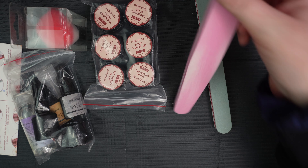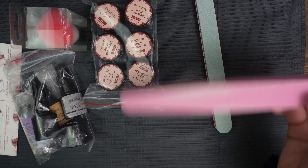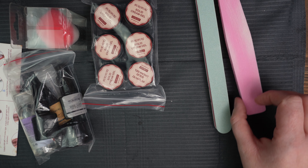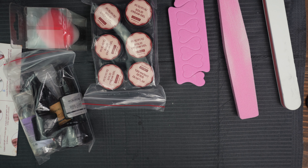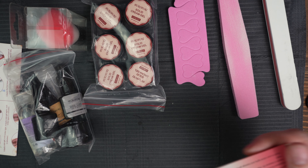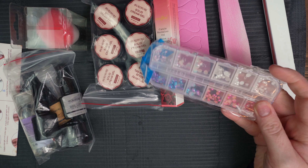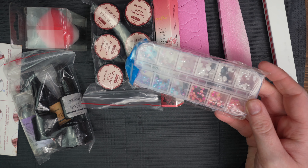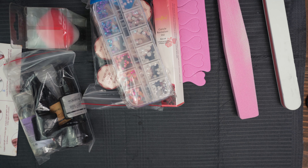So that looks used. That has been used before. That's kind of gross, and that one too. We've got some toe separators, some nail oil — this is the same nail oil that you would get from Betsy. Now we've got some pearls to play with, different colors. I do have these but I've never used them before, so maybe today we'll pop some pearls on here.